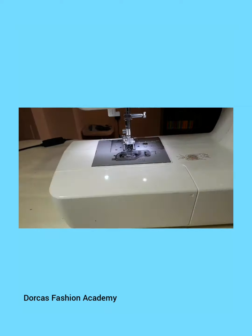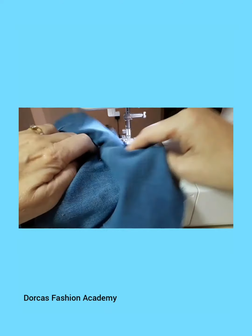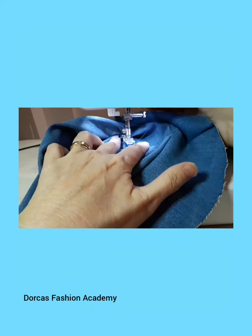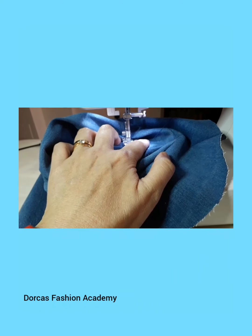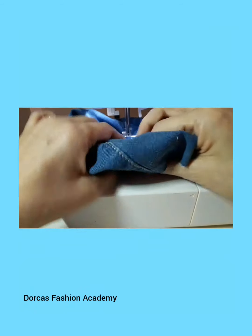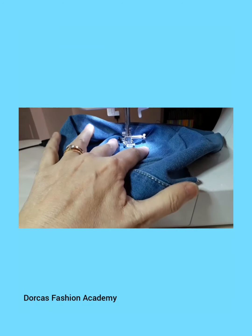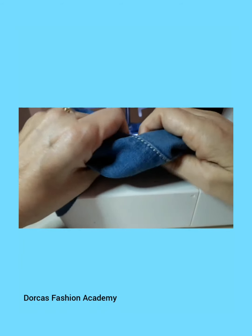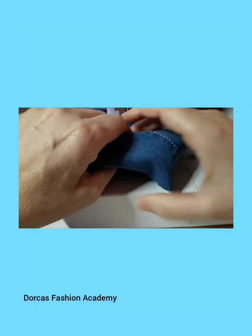Now that your hat is sewn, we need to put it together, but first we want to do a top stitch to flatten the seams. Make sure that you push the top seam allowance down and top stitch on the right side of your hat, pushing the seam allowance down and going over all the fabrics together. This makes sure that the seam is flat and the seam allowance is all one way.